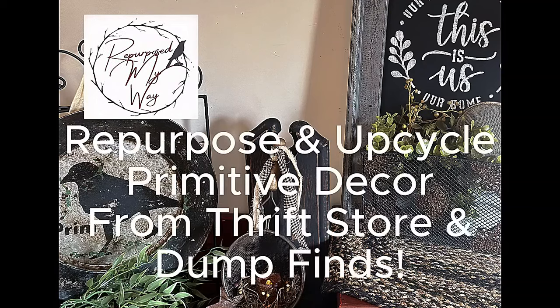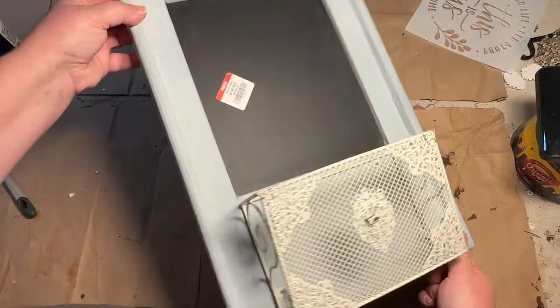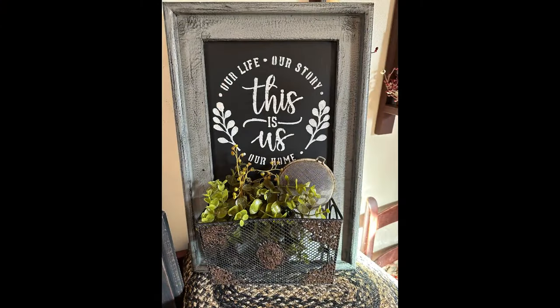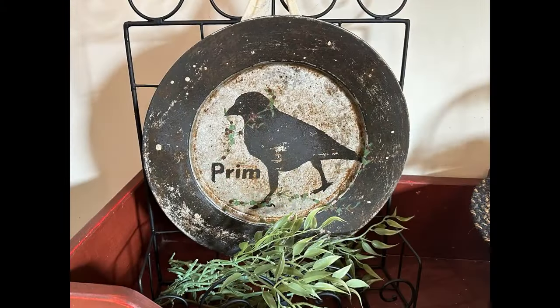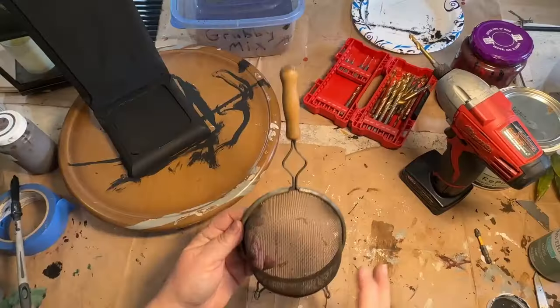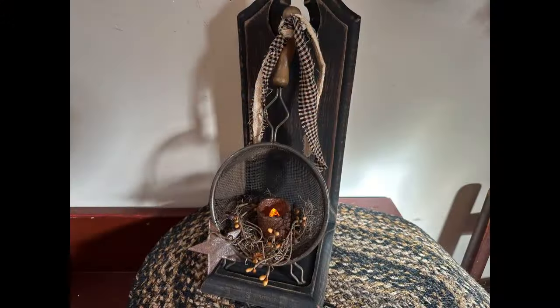Let's repurpose and upcycle primitive decor from thrift store and dump finds — like this chalkboard mail holder into this, this metal plate into this, and this weird strange piece of wood and a strainer into this. Let's get started.